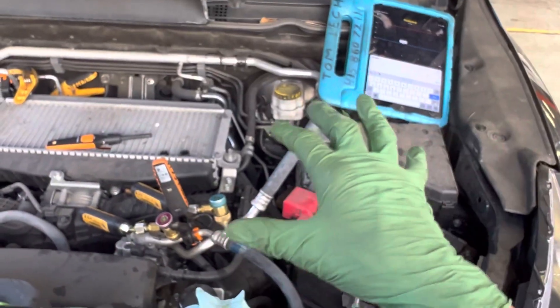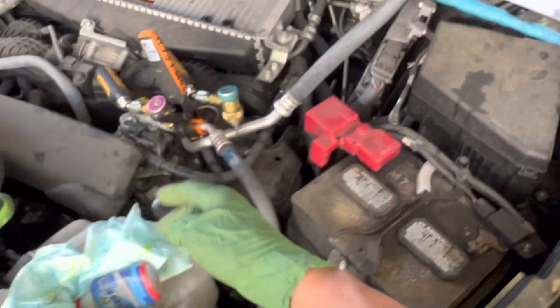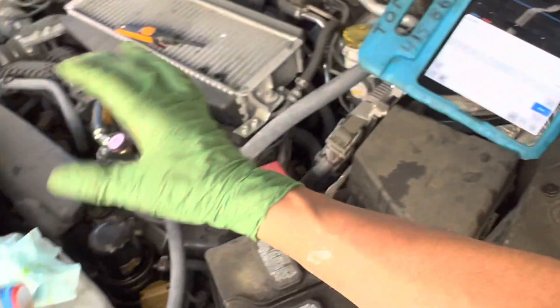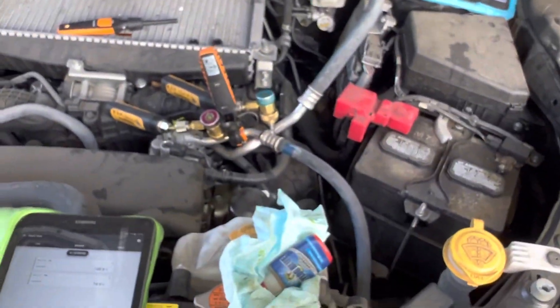Hopefully this opened your eyes that things are not normal when it comes to variable displacement compressors, because you've just seen us range from above 40 down to the 30s in pressure — it's all being controlled by a computer, while just here at idle.